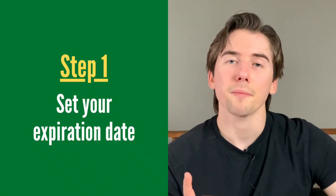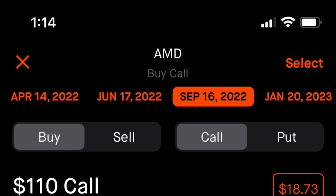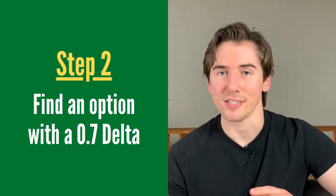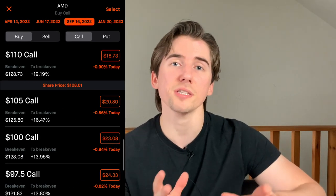The first thing I'm going to do when I open these options is set my expiration date to September of 2022 — a little bit more than a year out right now. This gives me enough time for AMD stock to move in my favor. AMD could trade flat over the next few months, but if it goes up after that, I could still make a profit. The next step is to find an option with a 0.7 delta, using call options since we think AMD is going up.